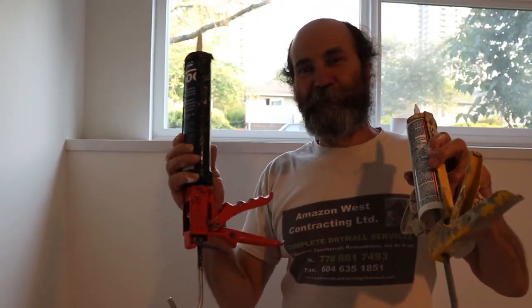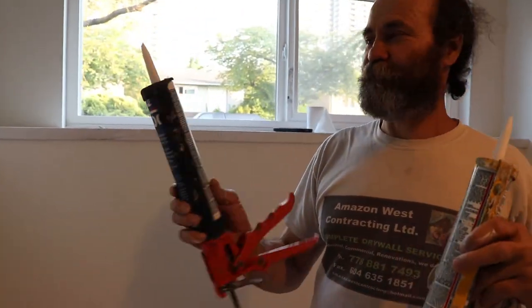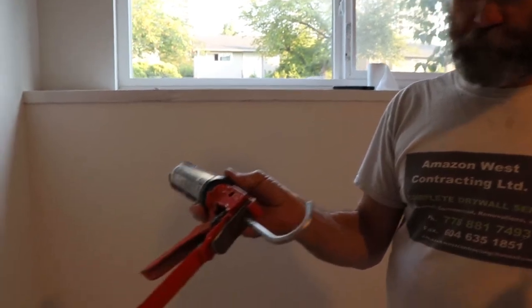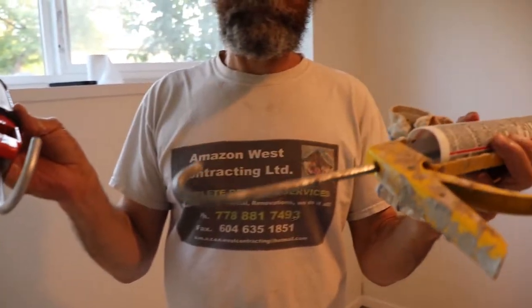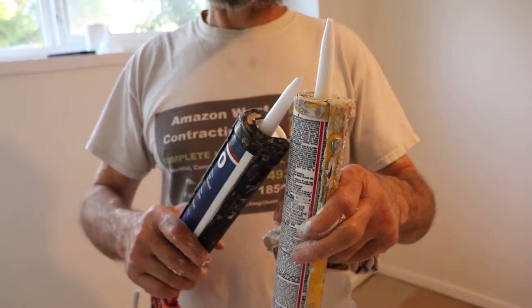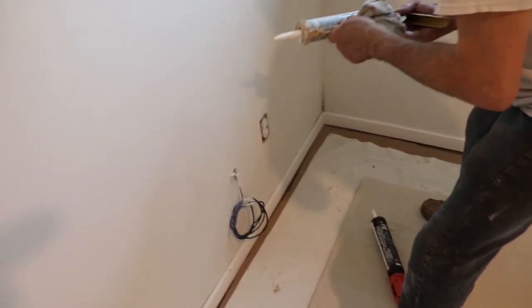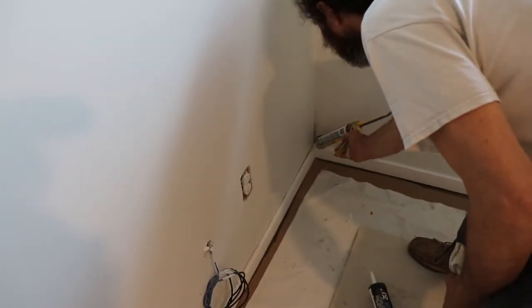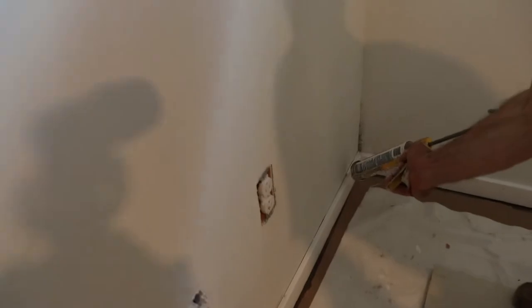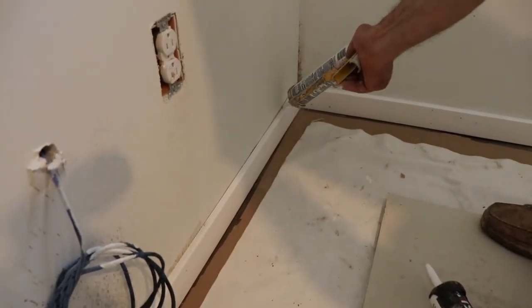Yes guys, here we are. When I told you I have an extra gun — maybe I need an extra hand — no, I just want to show you guys something. These are two different guns. This one automatically stops pushing when you release — like I can show you — you go, you stop, and it just stops pushing the caulking out.